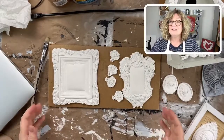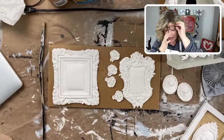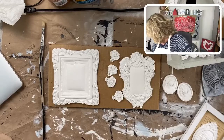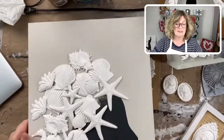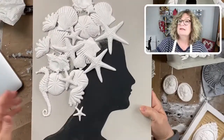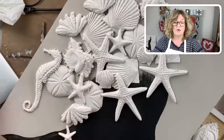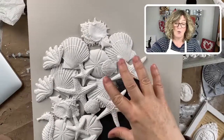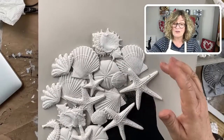I was asked about layering IOD molds. I've done a lot of layering of these molds. A couple of years ago I did a little workshop on silhouettes and I used all these seashell molds. When I glued these on, they were all wet — so these were wet molds, they were flexible. And that's what I thought about doing.